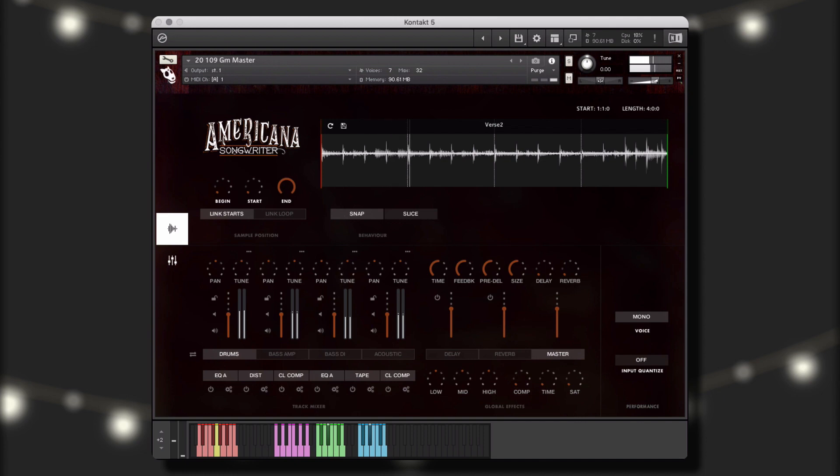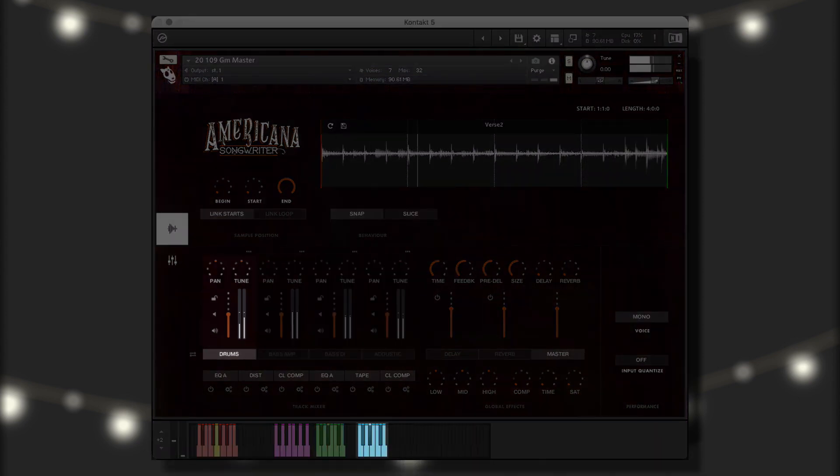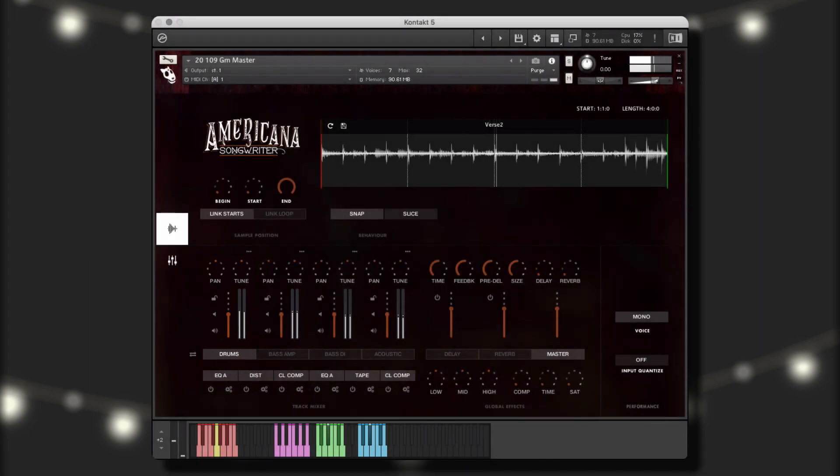Next, let's take a look at a group performance instrument. Group performance instruments have all the instrument's elements grouped in layers. Green keys include melodic elements, and blue keys contain the drums. Here, I've taken a number of my favorite elements and saved them to the saved slots. Let's hear how they sound.